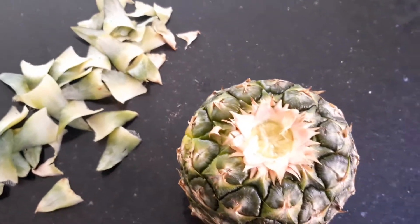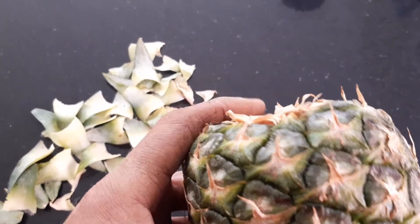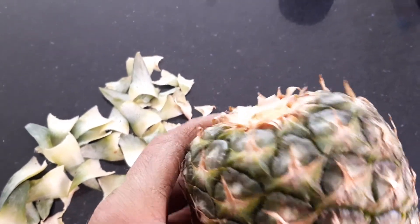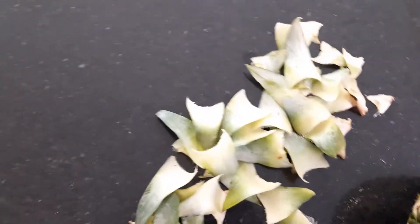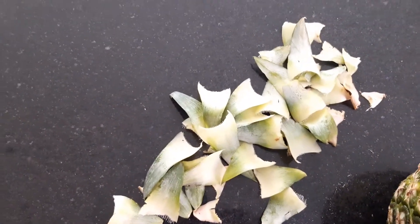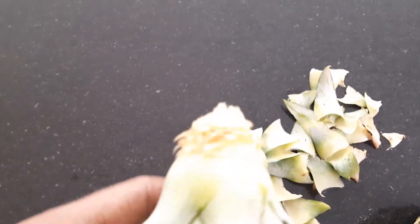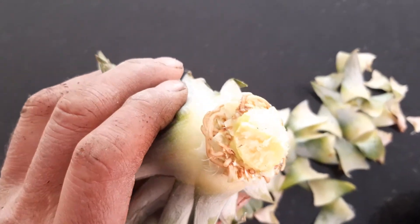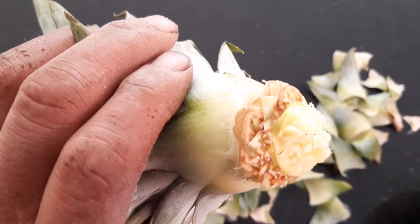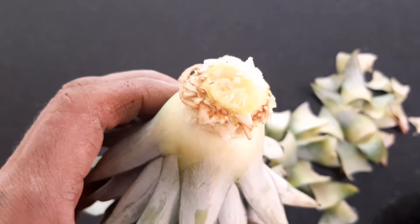To grow a pineapple from a pineapple, grab hold of the top firmly and twist it off. Peel about five or six layers off from the bottom, pulling them sideways. When you do, you should have roots already formed under the leaves — like those brown ones you can see there.